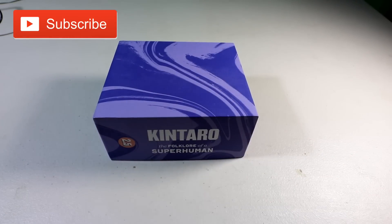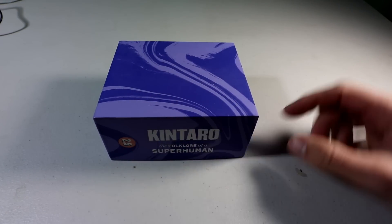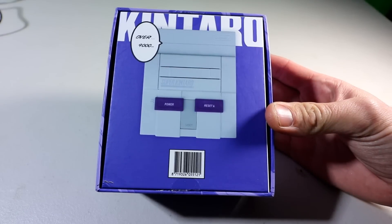Super Kuntaru at it again — superhuman — this time with the version 2.5, over 9,000. Let's go ahead and open this up.